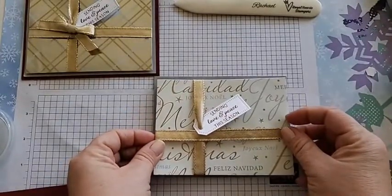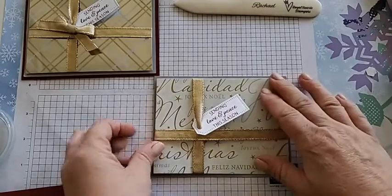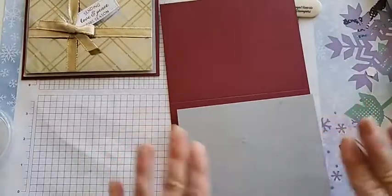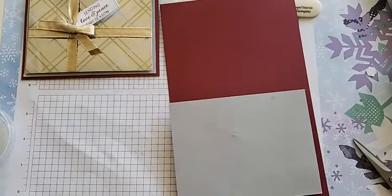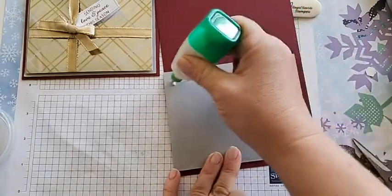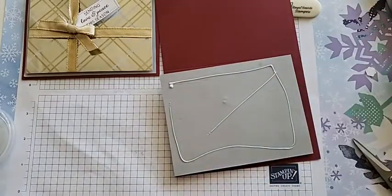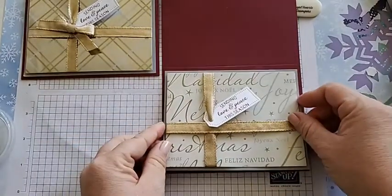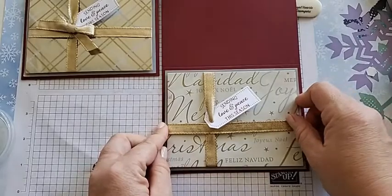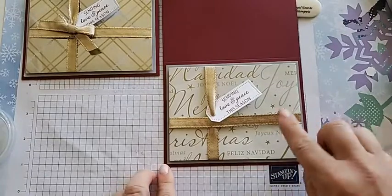Now we're going to hover the layered piece over our Smoky Slate and line it up — it looks like it's sitting on top, that looks great. Grab our card base and I like to use liquid glue for this step because you can see it's uneven now that we have the ribbon there. I put a little bit of liquid glue around the outside and one through the center. Flip it and match it over, and while that dries we can make our bow. That is looking so pretty — I'm loving this wrapping paper!